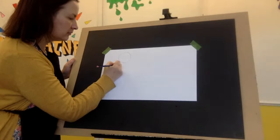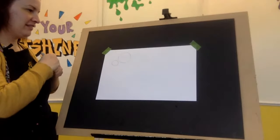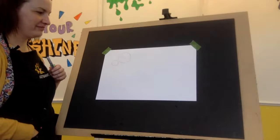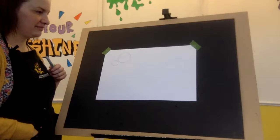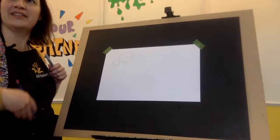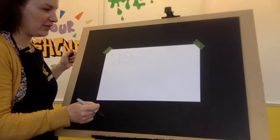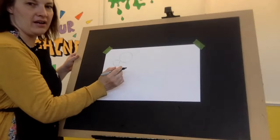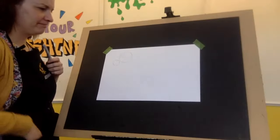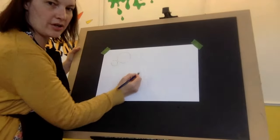They're saying use a sharpie — they can't see the pencil. Use a sharpie? Okay. We're getting a request to use a sharpie. I won't be able to erase the lines. Okay, I'll draw dark and then I'll go over it with a sharpie.